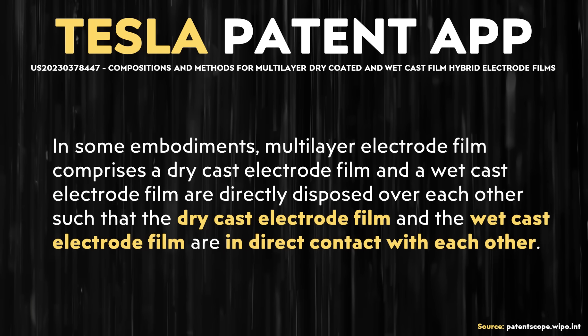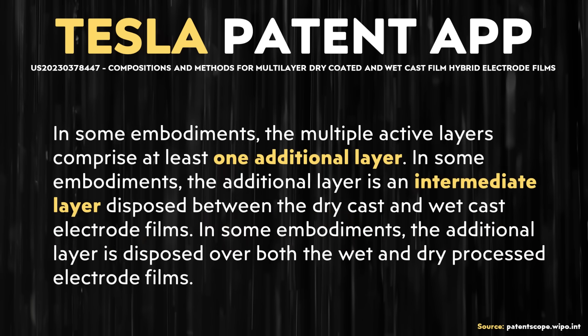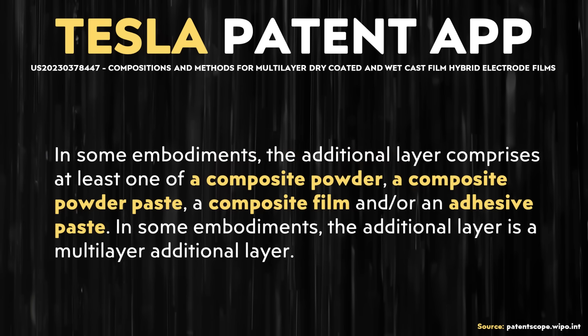This patent application describes variations of this design. For example, it describes a multi-layer electrode film where the wet and dry electrode films are in direct contact with each other. It also describes a design where the wet and dry layers are separated by a third layer, which can be made up of a composite powder, a composite powder paste, a composite film, and/or an adhesive paste.